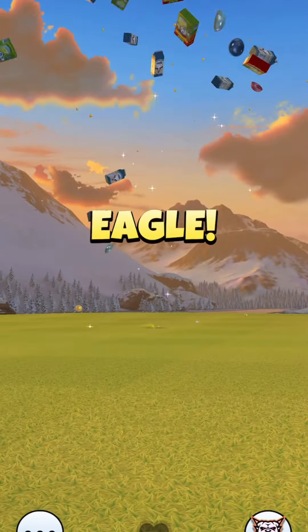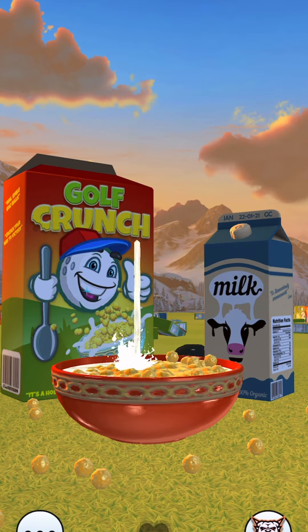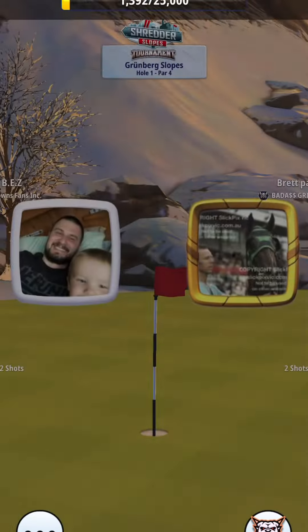So we drop it dead center for the eagle. This should be a pretty easy hole. I will see you on the next one. Good luck on this hole. Here we go.